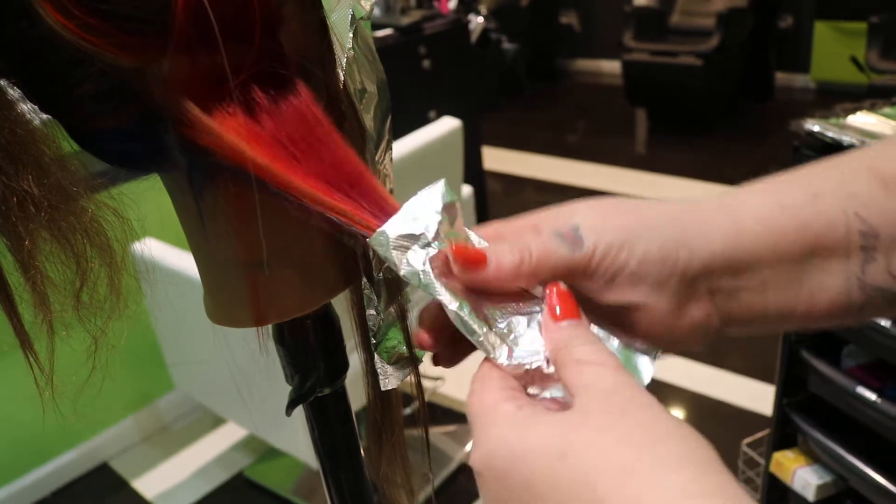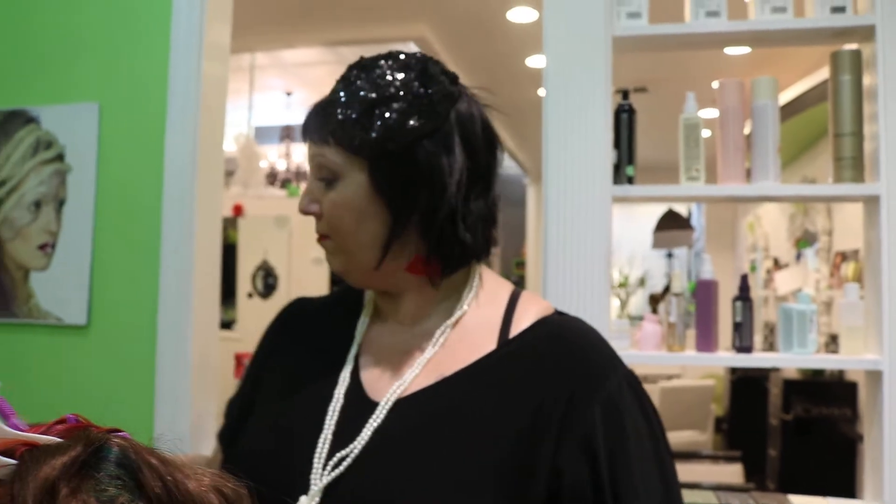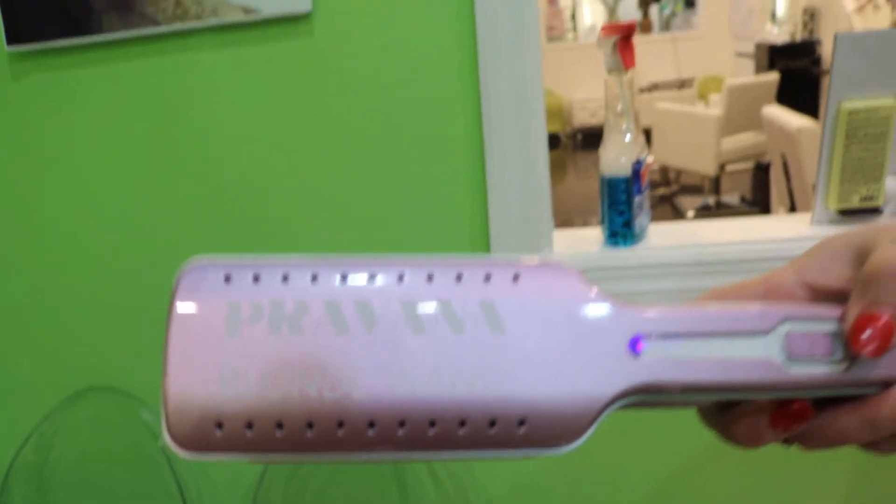I'm going to fold this up here, let it process the rest of the way. We'll rinse it and then show you the end result of those two products in just a few minutes. Again, I'm Michael Holleen. See me back here for part two of the Pravana Blonde Wand Technique and How to Use program. Michael Holleen with Michael Holleen Salon Gallery — that's www.MichaelHolleneSalon.com. I will be having an educational program starting soon, so keep watching my videos. Keep checking it out, and we'll have some really amazing stuff for you guys in the next few months. Thank you so much.